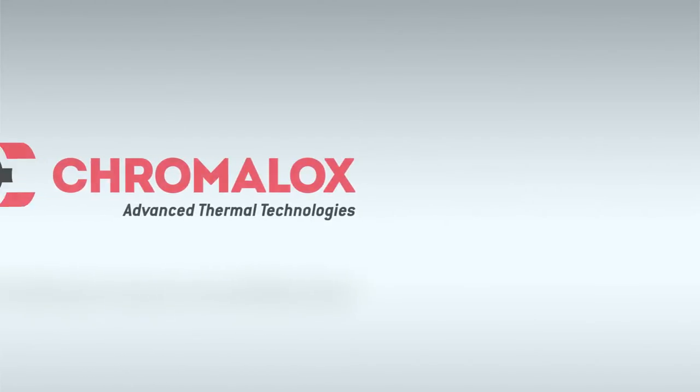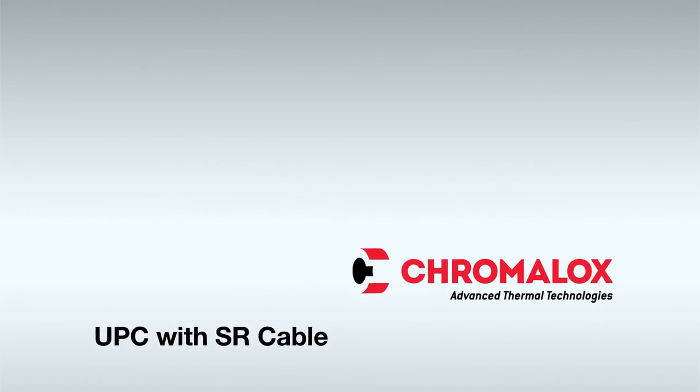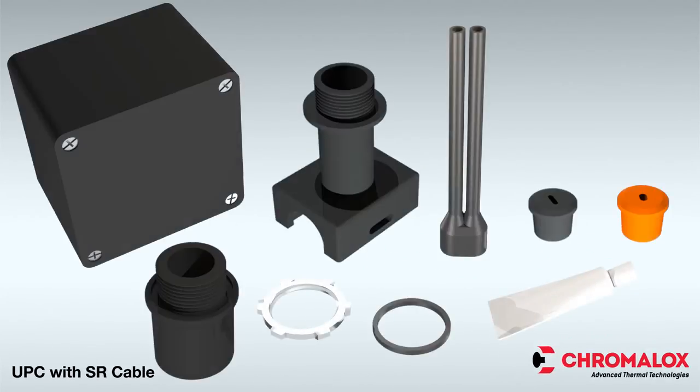This video covers the electrical termination of self-regulating cables using the Chromalox UPC Power Connection Kit. The Chromalox UPC Power Connection Kit provides the necessary terminations for all electrical connections.